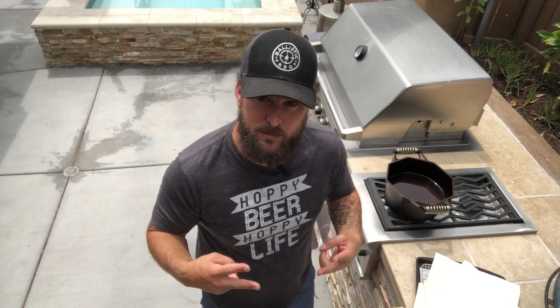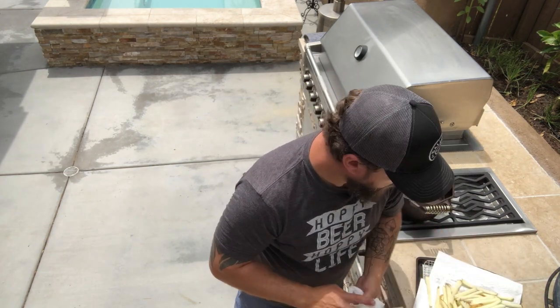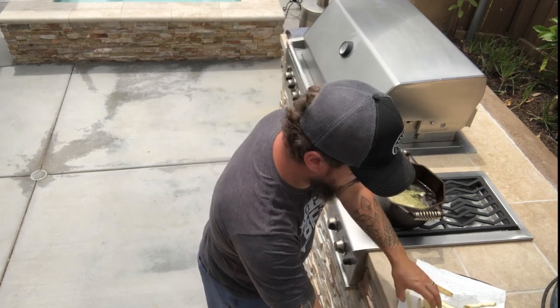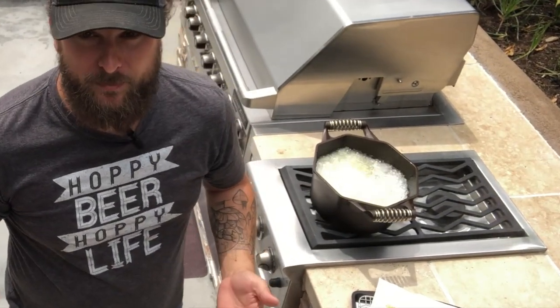Add the fries in small batches — if you add them all at once you'll lower the oil temperature too fast and won't get a good fry. We're doing a double-fry: first at 300 degrees for about four or five minutes to cook the potato all the way through. Then we'll take them out, pat them dry, heat the oil back up to 400 degrees, and dump them in for a few minutes to get a nice golden brown crispy crust. That's about one potato — let these cook through, keeping them stirred.